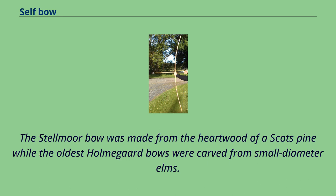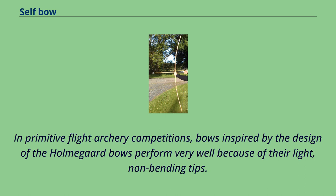The Stelmore bow was made from the heartwood of a Scots pine, while the oldest Holmegaard bows were carved from small diameter elms. In primitive flight archery competitions, bows inspired by the design of the Holmegaard bows perform very well because of their light, non-bending tips.